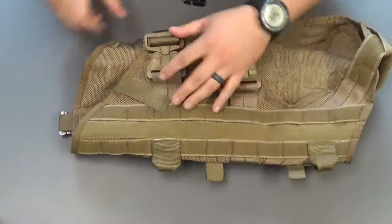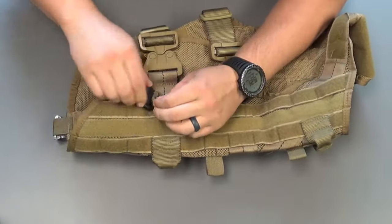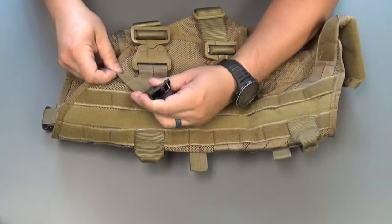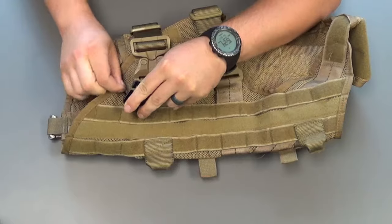Then go over to the other side and start with the back, put it in, and slide it around. Make sure that's there, pull it all the way to the back, and slide it in.